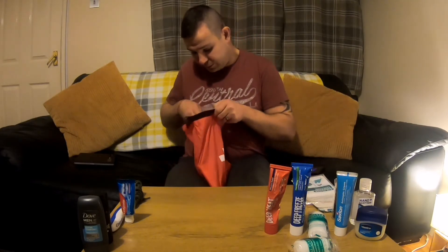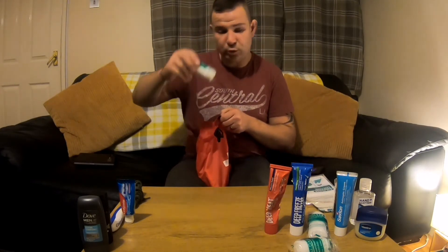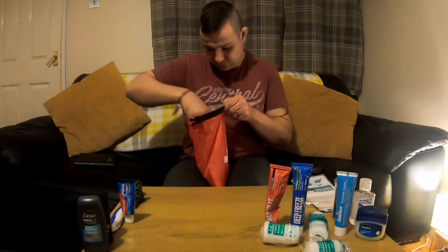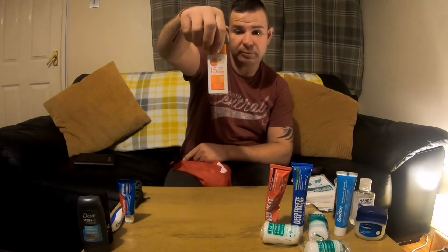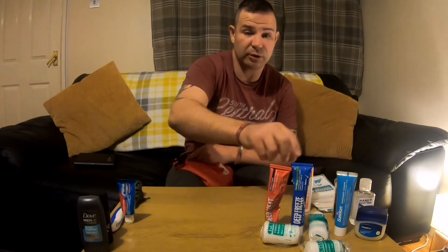I've got a triangular bandage, so that's obviously used for a sling or anything like that. And more bandage. There's my other sun cream, which is just Factor 15 — I kept it for when I went to Snowdonia with Dave Outdoors and John. I thought that would be alright for that, so I'll use that one.